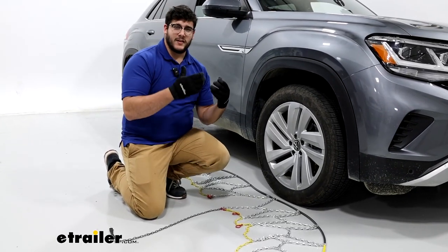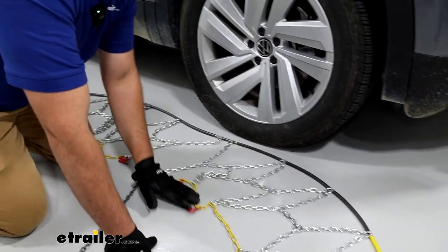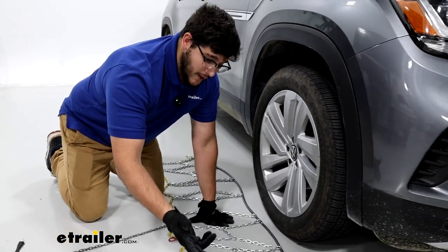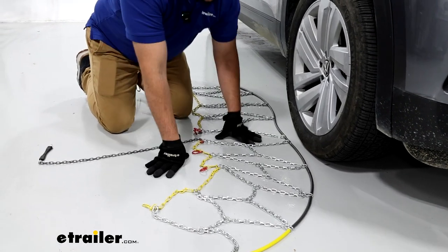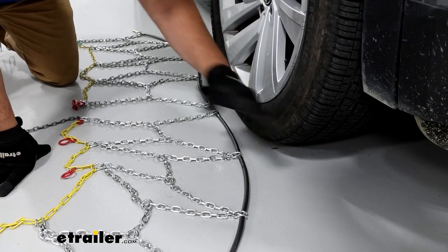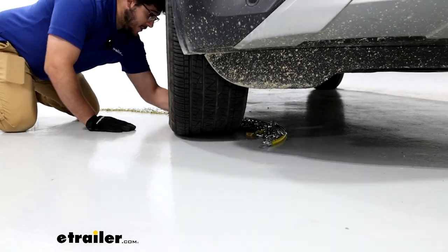To start off the install, I just like to lay out my chains — preferably in a clean environment, not snowy and icy, because you don't want to learn how to put these on for the first time on the side of the road in a blizzard. Once you have everything laid out, just check it over. Make sure there's no damage to the links and nothing's tangled. Make sure everything's in the right orientation — you want the gray cord facing your tire and the yellow chains facing you. Also make sure the hooked links have the hooks facing down, because you want the flat side on the tire itself. Once everything is situated, push it to the side and push it to the back of the tire, splitting it down the middle.